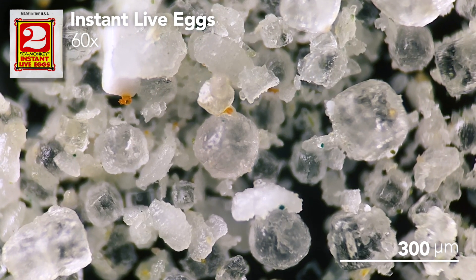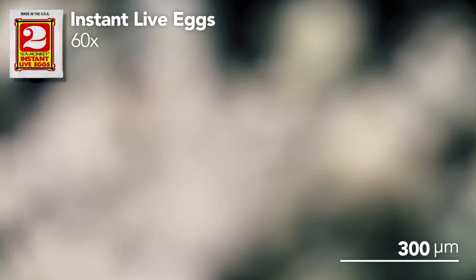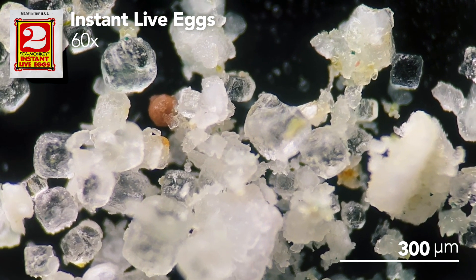The green bits I'm not so sure about though — perhaps this is more food, or maybe it's the dye. Lastly, there are indeed also sea monkey eggs in here, not many though. In fact, ironically the first pouch had a lot more eggs than this one does.